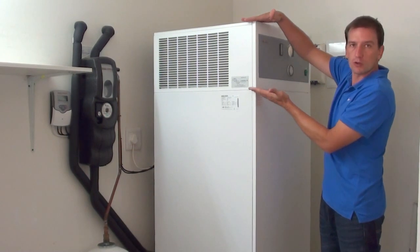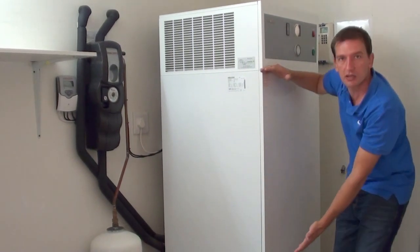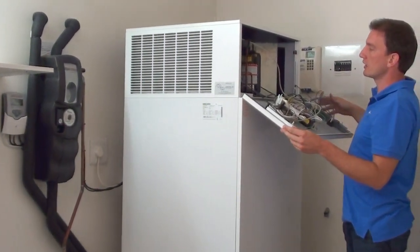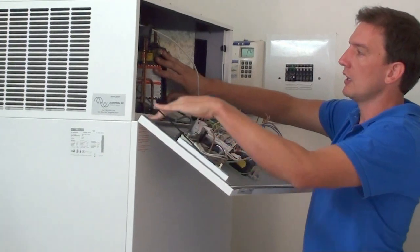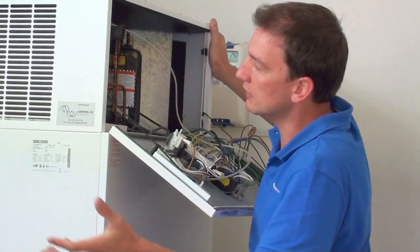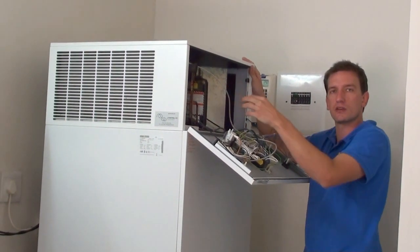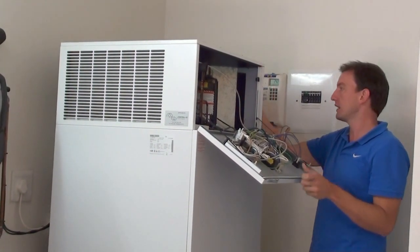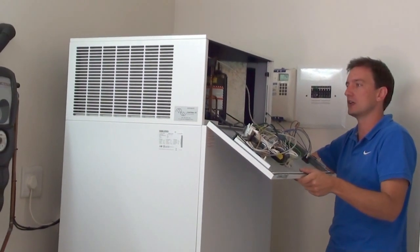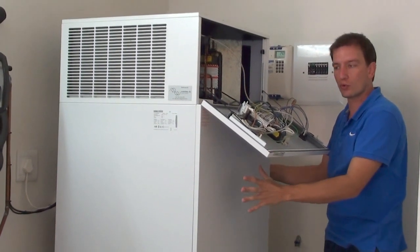The heat pump consists of a refrigeration section up in the top part, and the bottom section with the tank is a 300-litre vessel on the inside. The refrigeration system consists of a single compressor and an evaporator on the side. We take the warm air that we're breathing in right now and draft it through the refrigeration system. The heat transfers from the air into the refrigeration system, and once we've absorbed that heat out of the air, it gets expelled on this side a lot cooler. That energy we've harnessed is transferred with gas pipes down in the bottom around the walls of the tank.